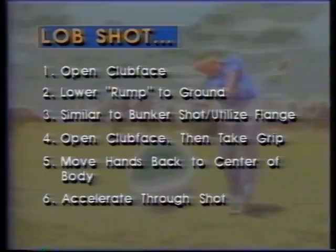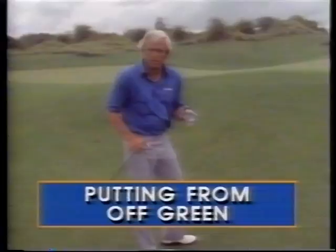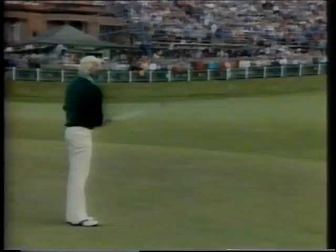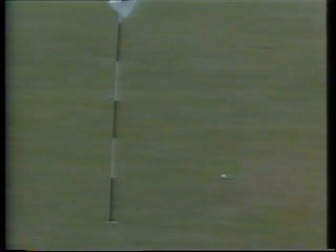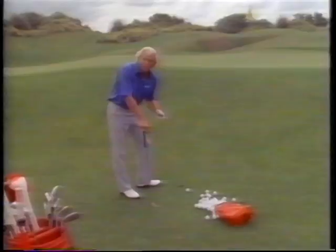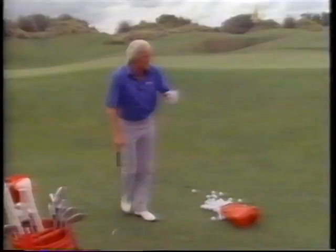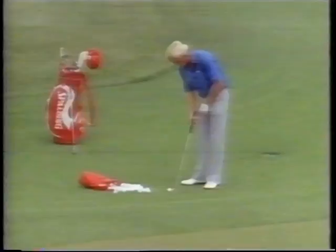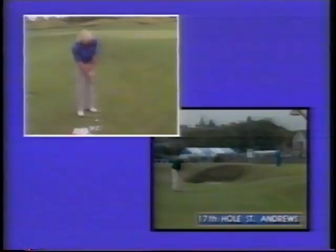For an amateur, you may not be too confident with the lob shot — why not think about putting it? There's very little grass on the bank of the green here and very little green to work with. So if we can get the ball rolling as soon as possible, why not use the putter? When you use the putter, you've got to take into consideration you're going on the upslope. The grass is going to be a little slower than the green itself, so just imagine the hole is 15 feet past where it's actually cut. That will give you enough power to get the ball up the slope and rolling at the hole. Take your normal putting position, line up your shot — it's a fairly straightforward putt up the hill — and go ahead and hit it.